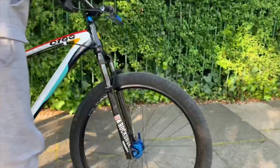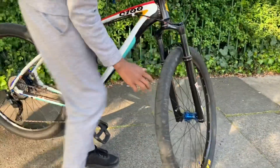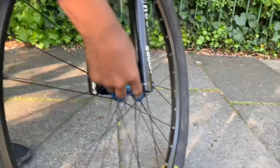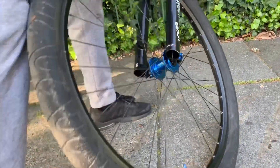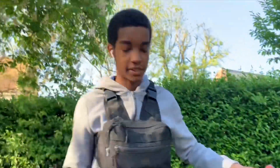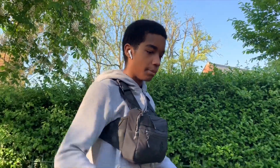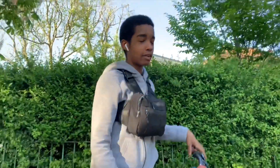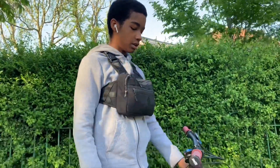On the bottom of the forks it says 'Rebound' — there's a snail rebound dial with a little Allen key slot. You twist it: all the way to the rabbit side means very light and fast rebound — it goes down and springs straight back up. That's how I run mine. I'd never run slow rebound because that just kills the feel of the fork.